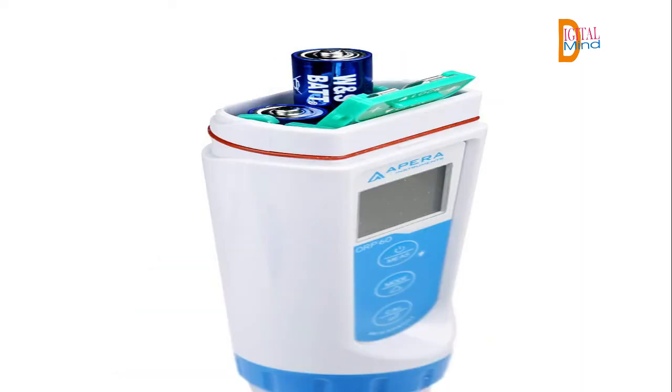Complete kit with ready-to-use calibration solutions, calibration bottles, storage solution, AAA batteries, and a lanyard, all in a rugged portable case.